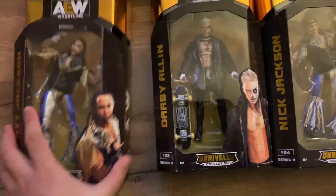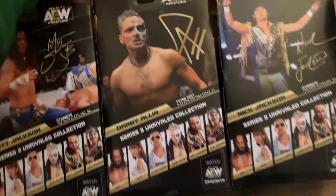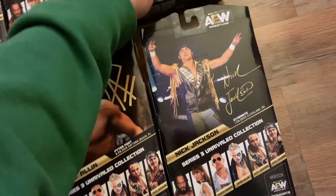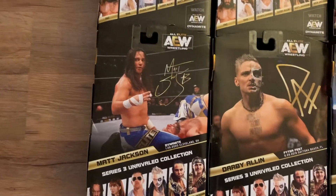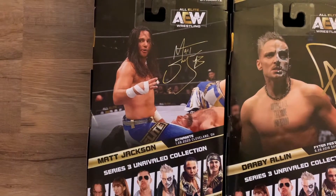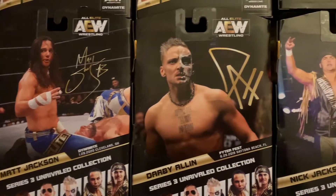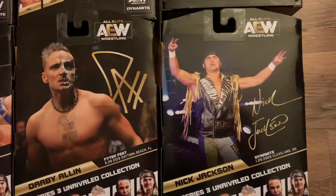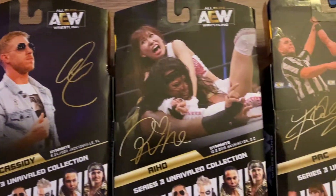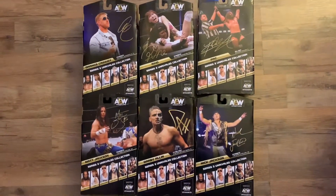I really love the packaging of these. On the back of the package it shows the dates and the episode of Dynamite or the pay-per-view that the attires were worn. So for Matt Jackson that's from Dynamite, Darby Allin from Fyter Fest Dynamite, Nick Jackson, Orange Cassidy, Riho from Dynamite, and Pac from Full Out.